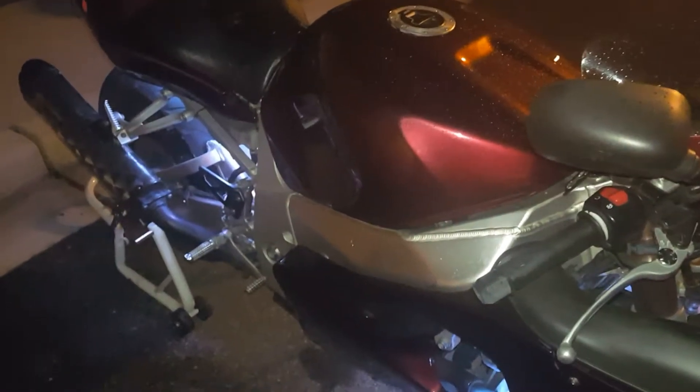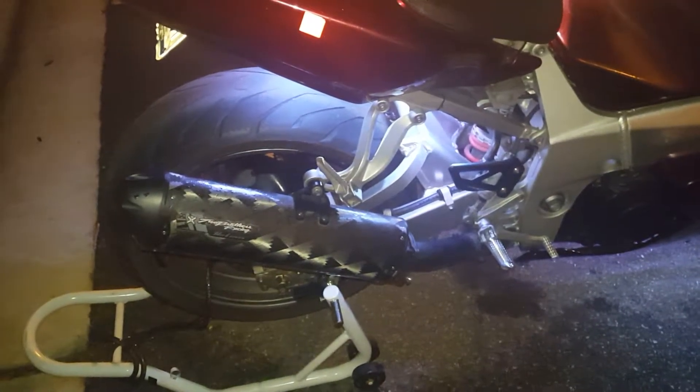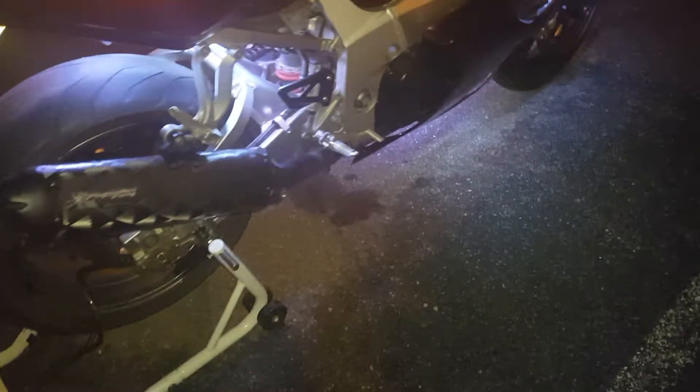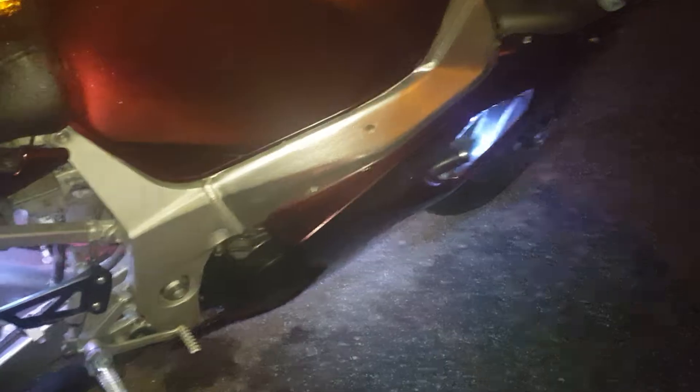I'm not your average blogger or nothing like that, but everybody's been asking me — especially the people that I ride with — when I was going to start posting videos. My wife actually bought me a camera for Christmas, so I'm definitely going to get some riding footage in.